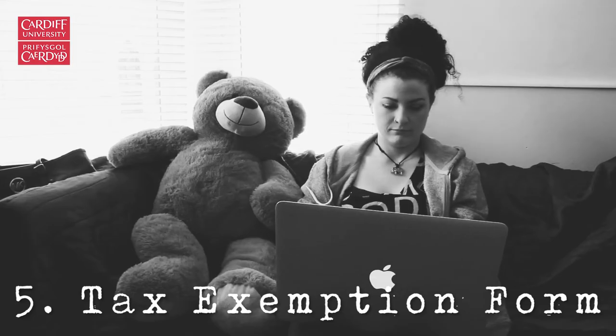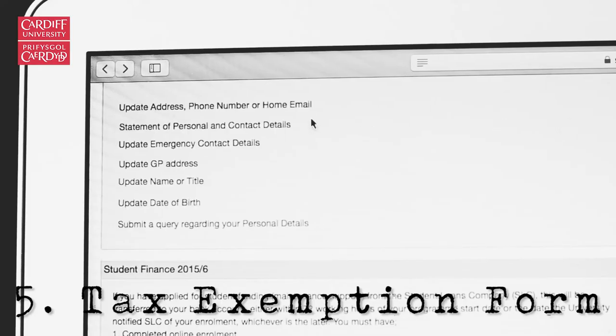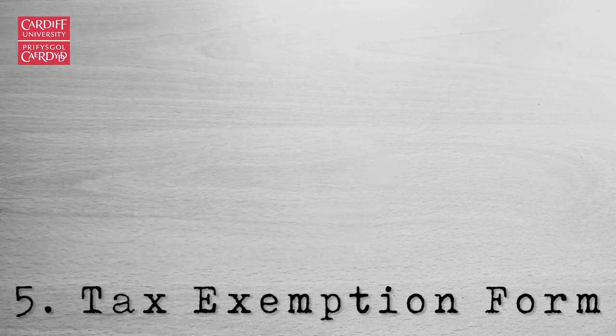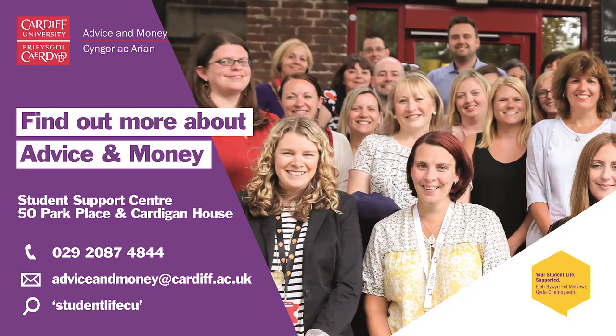You should have a council tax exemption form sent to you by email or post. Make sure you update your new address on Cardiff SIMS so that it reaches the right house. Once you've received it, make sure to keep hold of it — you'll need to prove that you're a student to avoid being wrongly charged for council tax. For even more useful tips, keep up to date with Student Life. See you!